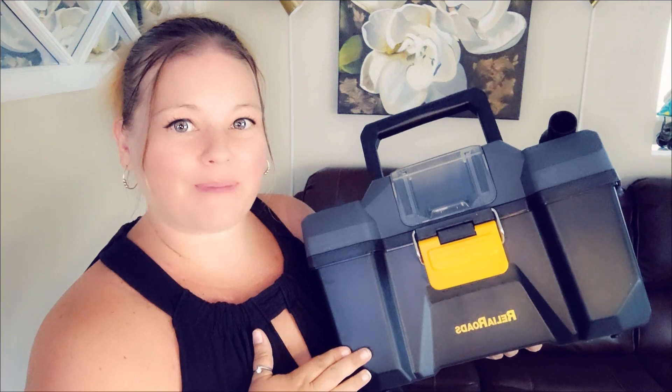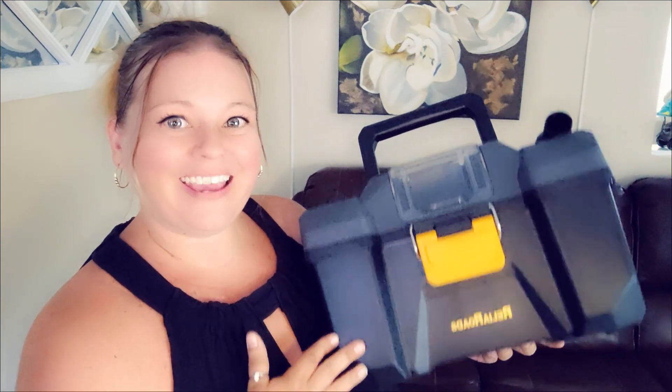In this video I'm going to show you what comes in the package. My husband is going to demo it for you and we're going to give you our honest opinion. The seller did send this to us in exchange for a video, however all of the views and opinions in this video are our own.